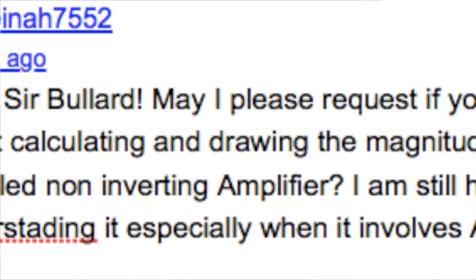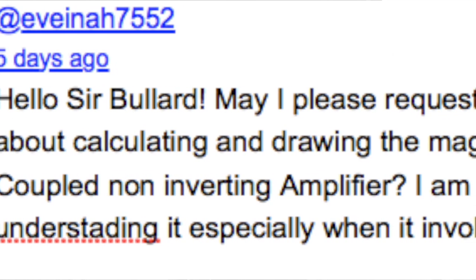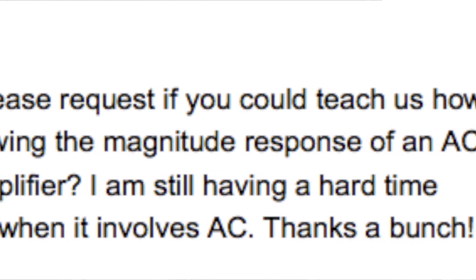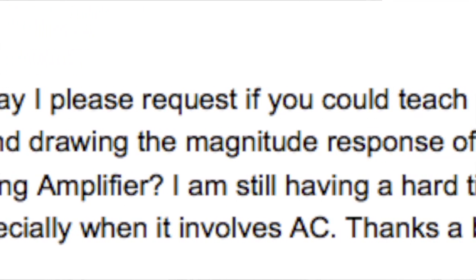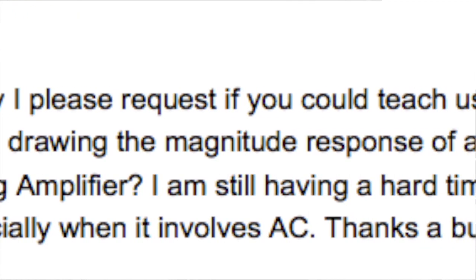I want to make this really short. I got this message on one of my videos. It says: Hello, Sir Bullard. May I please request if you could teach us about how to go calculating and drawing the magnitude response of an AC coupled non-inverting amplifier. I'm still having a hard time understanding it when it involves AC. Thanks a bunch.